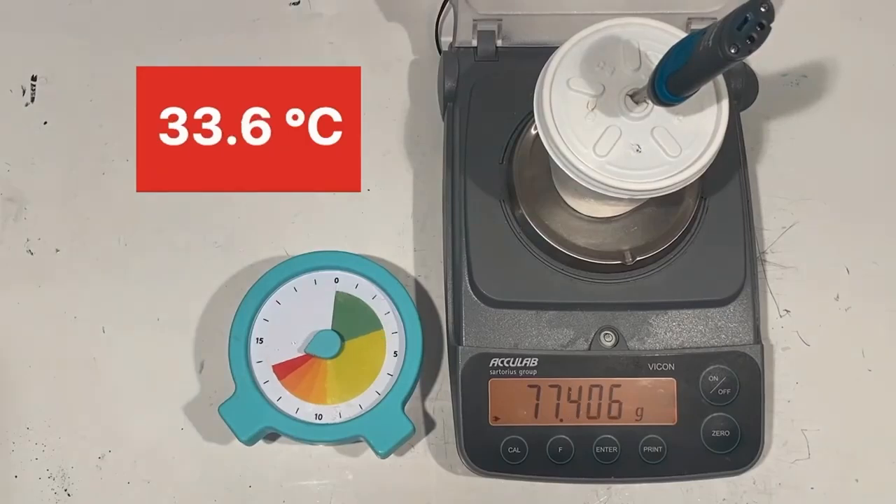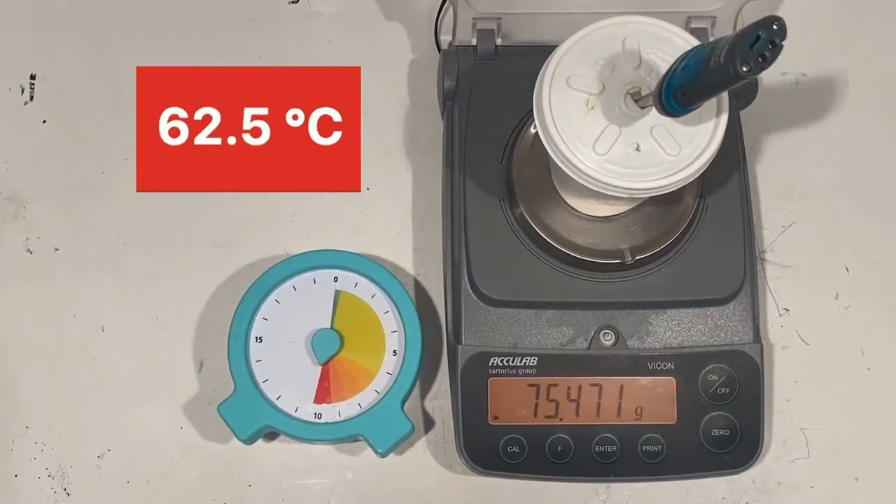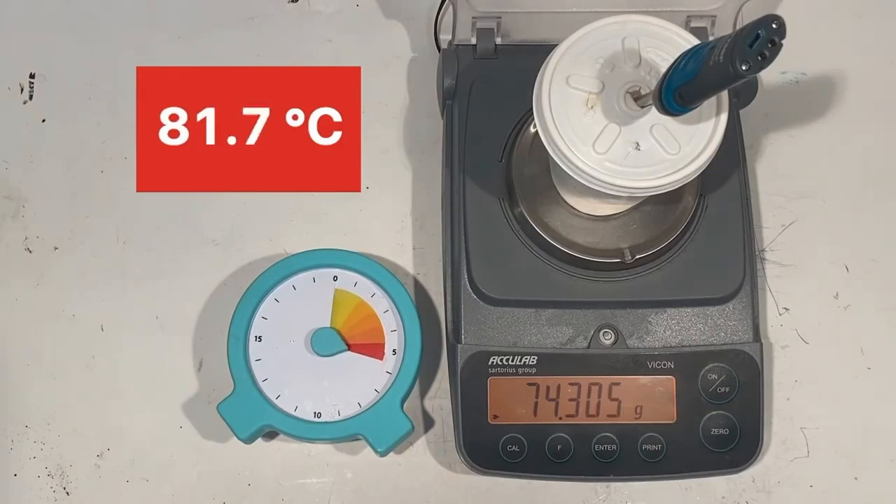Time-lapse footage shows the temperature increasing and the mass decreasing. After 5 minutes, the cup is at 75.3 grams and the temperature is 64.8 degrees Celsius. After 10 minutes, it is 74.2 grams and 82.7 degrees Celsius.